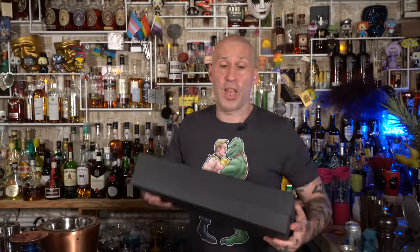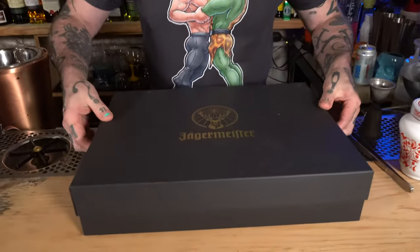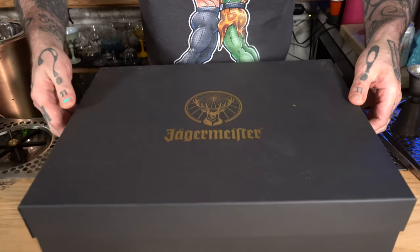We're going to be doing some videos for Jägermeister and they're going to be coming up on YouTube. So they sent me some of this and I've got a little swag. I haven't opened this yet, so this is going to be entertaining, obviously. Jäger.